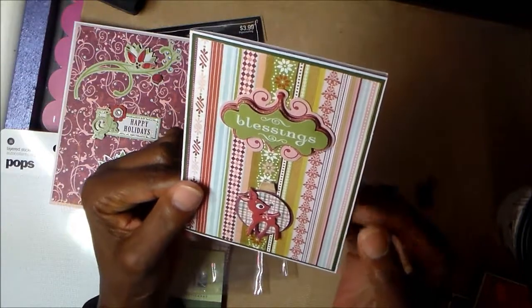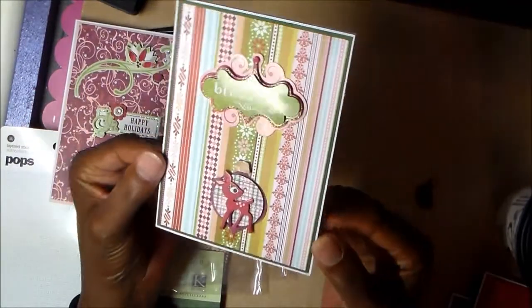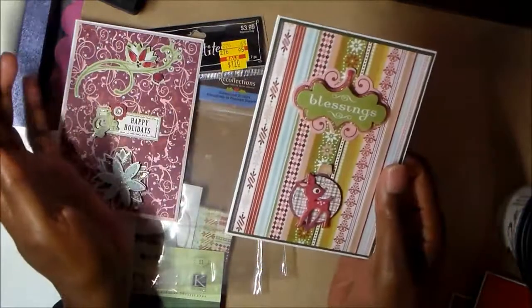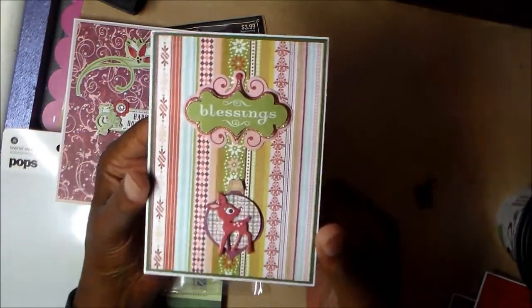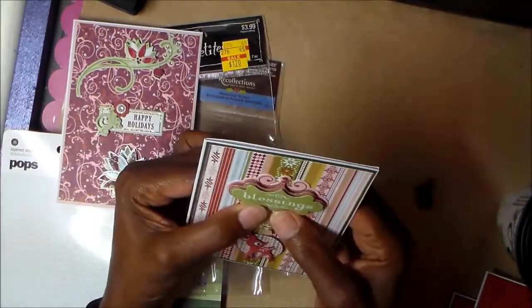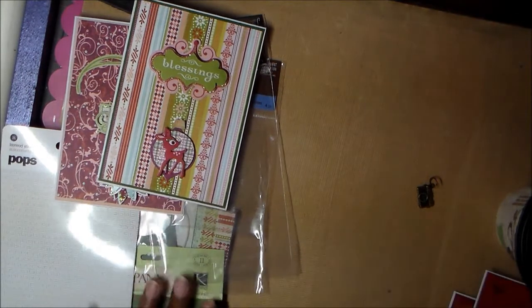This is card number two. I layered this one with green — again, just a scrap I'd already used part of. The stickers came from the sticker sheet I had. I haven't done the insides of any of my cards because I'm not sure about mailing them with all the dimension — I don't want to pay extra postage. So these will be cards I hand out to friends who will appreciate the effort.